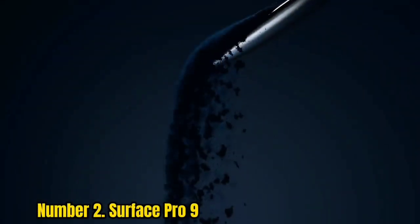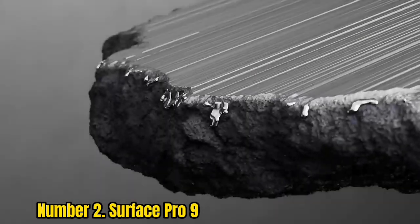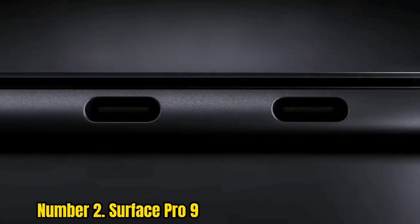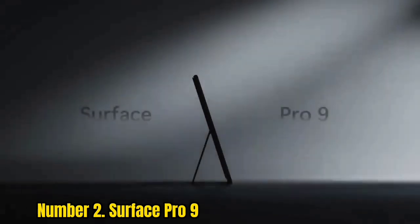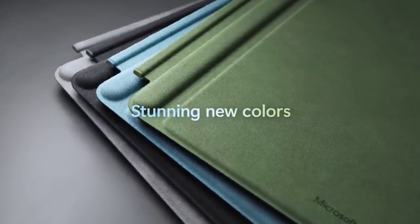Number 2: Surface Pro 9. The Microsoft Surface Pro 9 is the latest all-rounder that sets out to challenge the iPad Pro for the crown of best high-end tablet. While Apple clearly believes the iPad Pro is a tablet first, Microsoft sees the Surface Pro as a laptop and tablet. The new model comes in four colors: the new graphite, sapphire, forest, and the original platinum — and each one looks good.